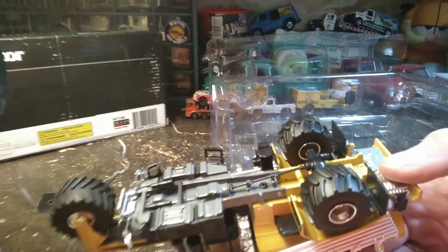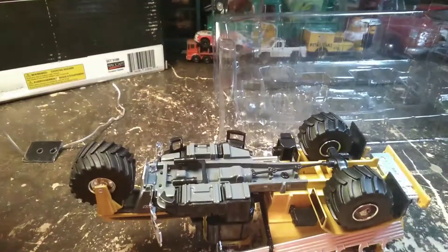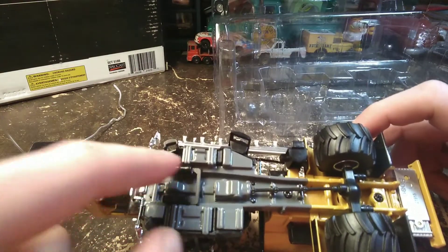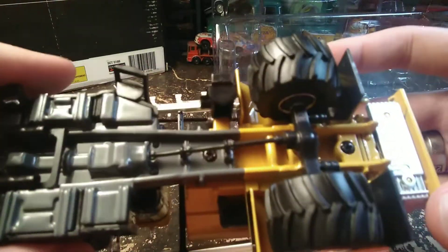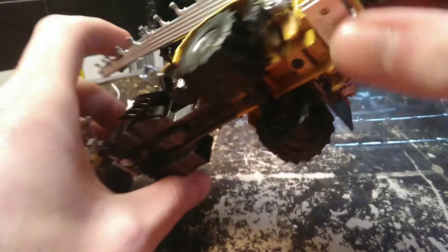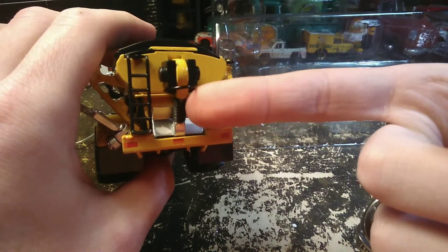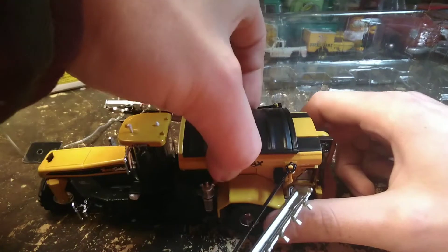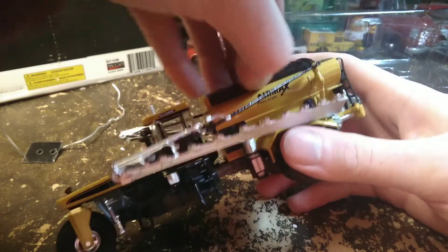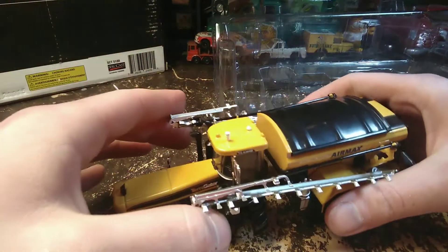Let's angle the camera down. I don't really want to lay it on its head but we will. So it's got some tanks down here, you can see the drive axle, and it says Speccast back here. It's got little mud flaps, and this little hook here moves. The top is a separate piece so I'm sure you could take it off.